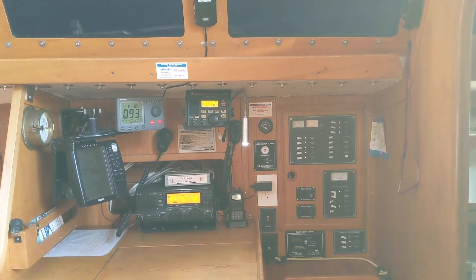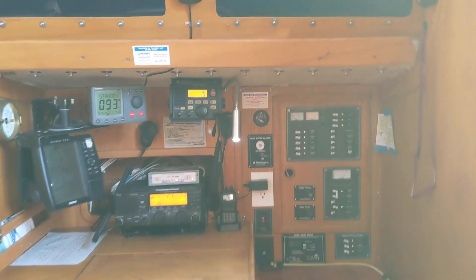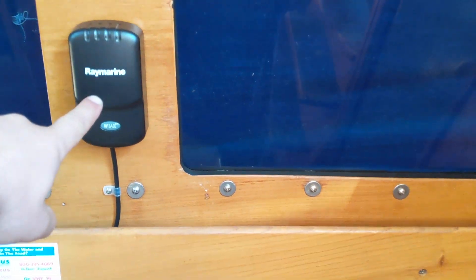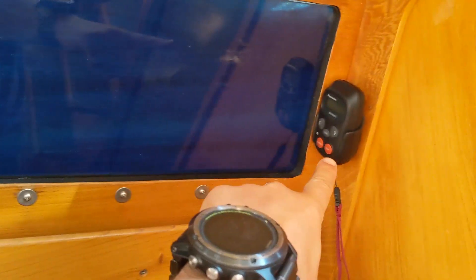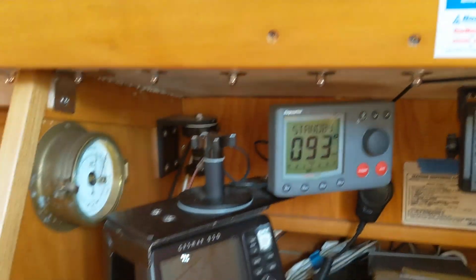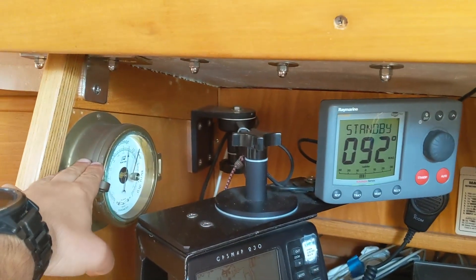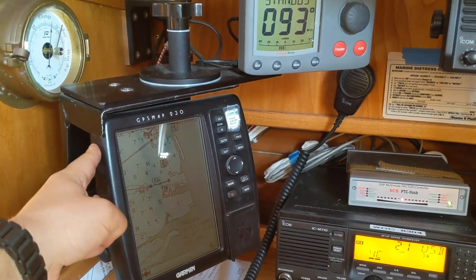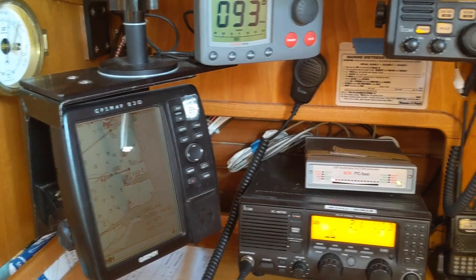Let's take a look at the nav station and the electrical panel. First we have the base station for the remote of the autopilot and the display of the autopilot here. We have a barometer, and that's the secondary GPS unit — the primary is on the main chart plotter in the cockpit.